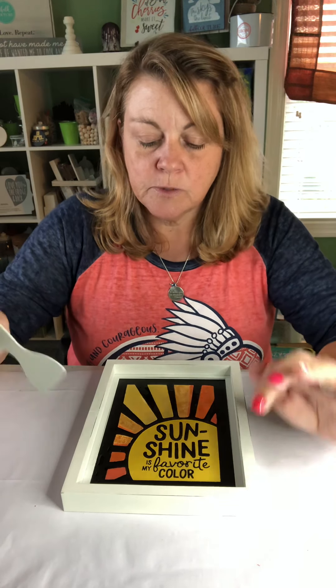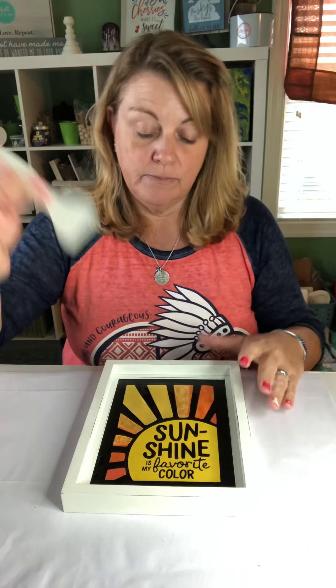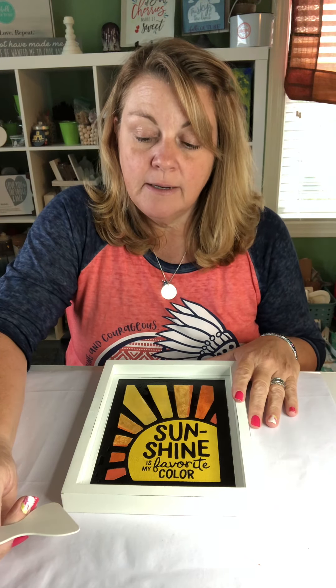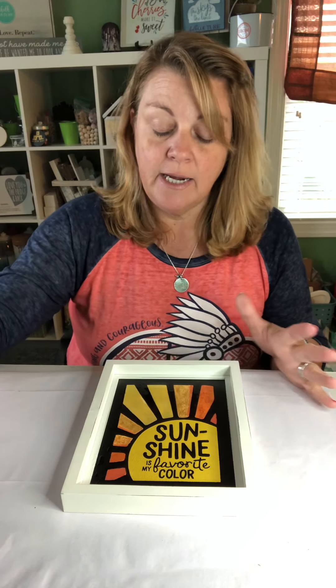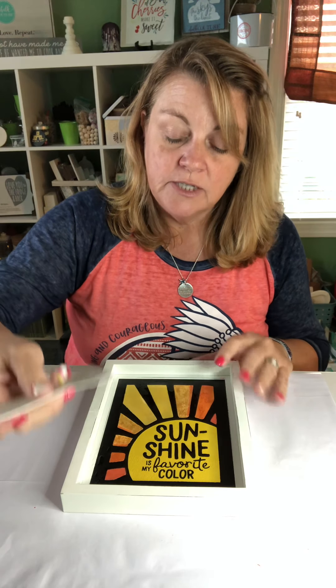We do sell a scraper specific for Chalk Couture that was made and designed in-house for our boards and bases. But I don't have one on hand, so I just have a little scraper that I have on hand myself. You could even use like a Pampered Chef scraper, something like that — anything just to help get the chalk off.